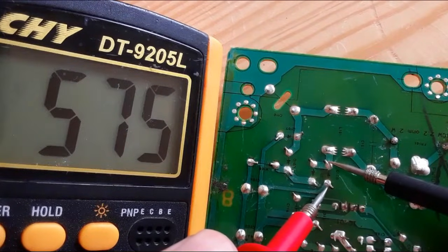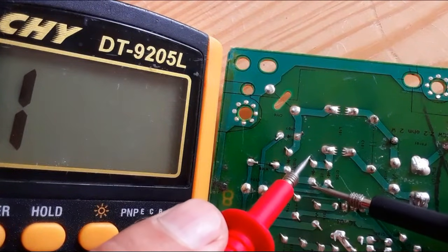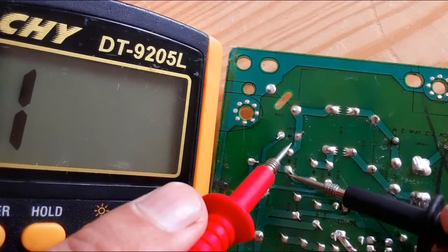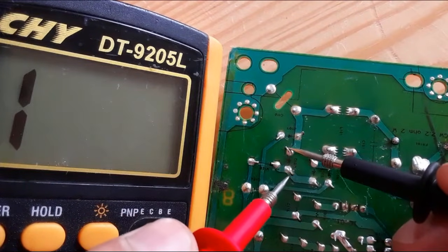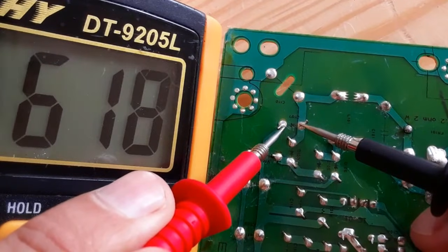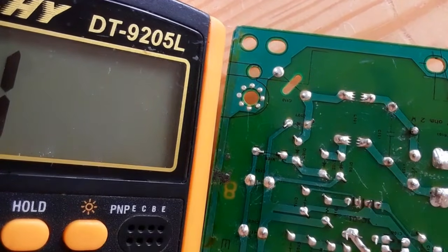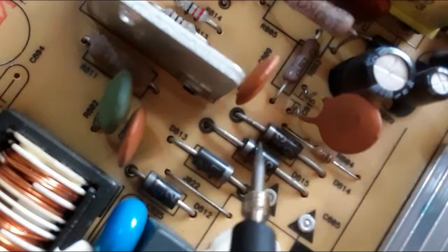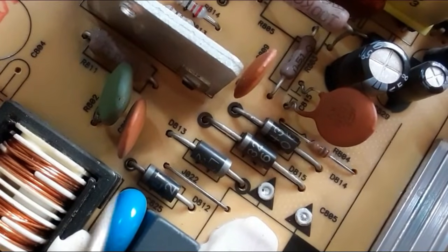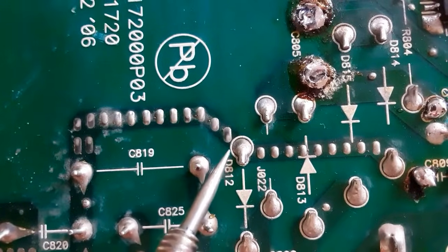To check this bridge rectifier, we can simply test each diode separately. Here, the first diode is good. Let's check the second — we get a reading; if we swap the probes, no reading. Good. Here, the third — we get a reading; if we swap the probes, no reading. This is a good diode. The fourth — we get a reading; if we swap the probes, no reading. All four diodes are good, meaning this is a good bridge rectifier. We also have another set of four diodes forming a bridge rectifier here.